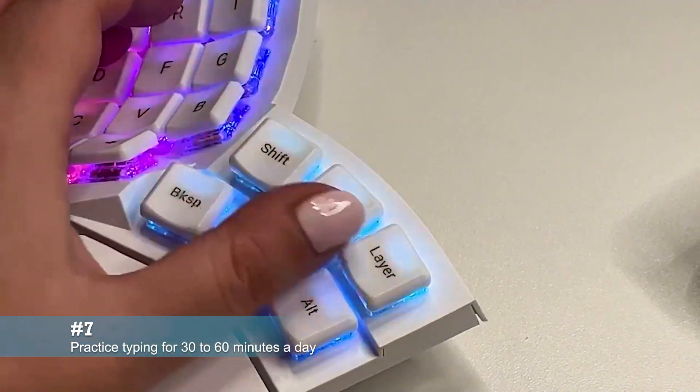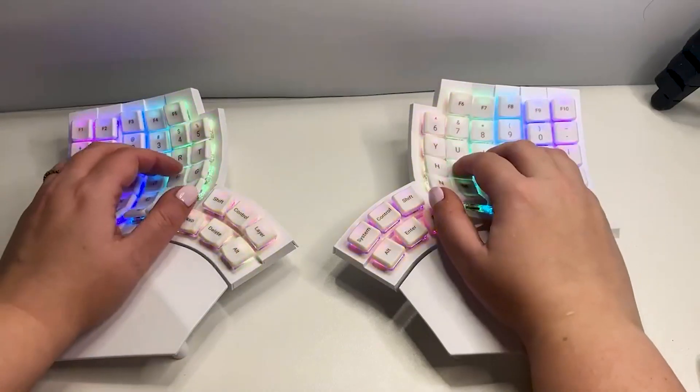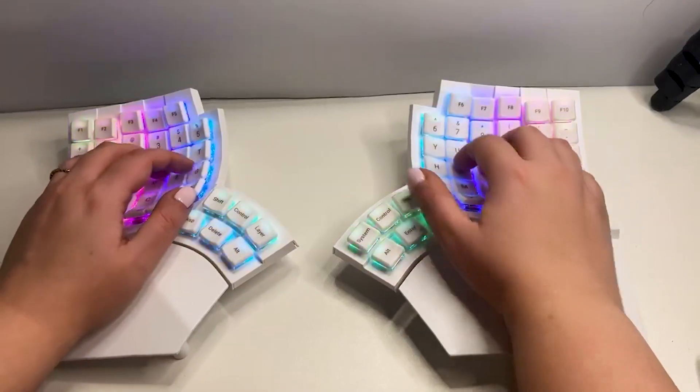Practice typing for 30 to 60 minutes each day. It might take a few weeks to adapt fully, but take it slow and you will get there.